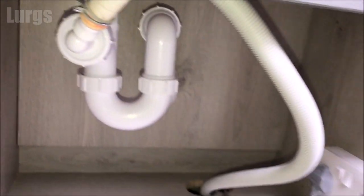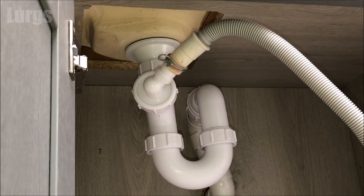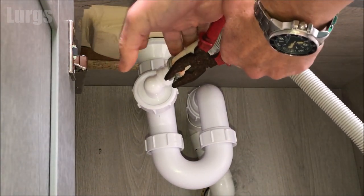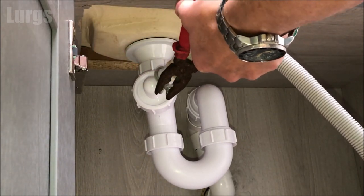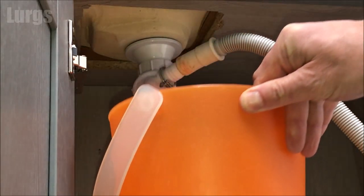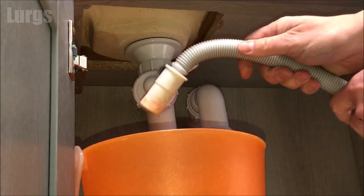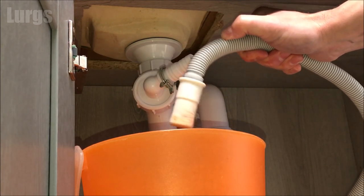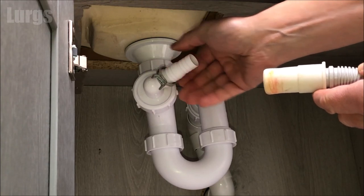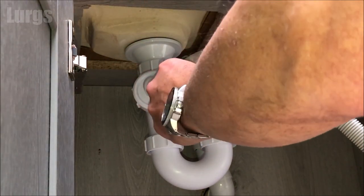Most dishwashers will go into a drainage U-bend configuration — I'll show you both types. This type is under a sink. Remove the holding clip by gently squeezing it with some pliers. Then the drainage pipe from the dishwasher will just easily remove — make sure you've got a tray or small bucket ready. What you're looking for is any blockages in this pipe. Quite often if you haven't cleaned it for a long time it will be full of sludge — give it a really good clean.